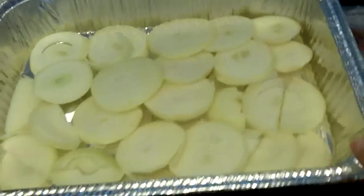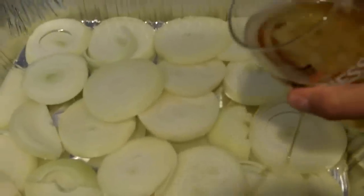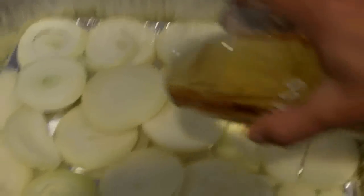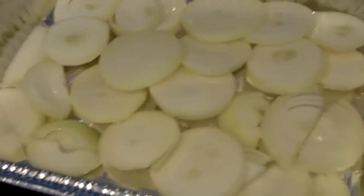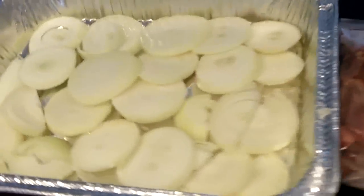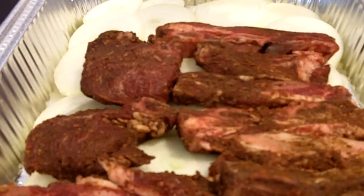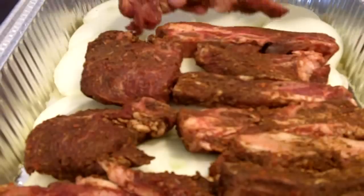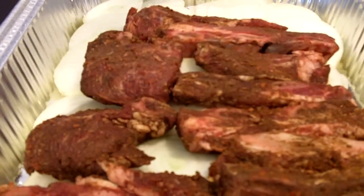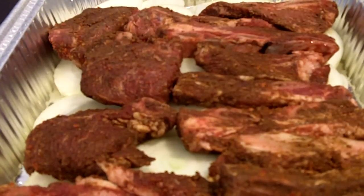It's been a whole day that these beef ribs have been in the fridge marinating in the spice rub. Now I've taken a very large aluminum tray from the grocery store — just a couple bucks — and I'm going to layer the beef ribs on top of the onions. Before I do that, I'm just going to add a little bit of beer for good luck, and also because the beer helps keep the beef ribs moist while they're slow cooking. Because of the spice rub, they've got a very sweet and spicy smell.